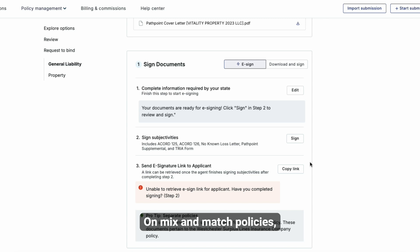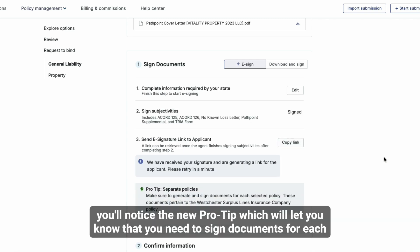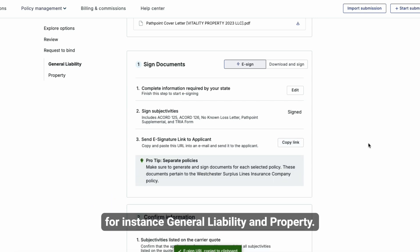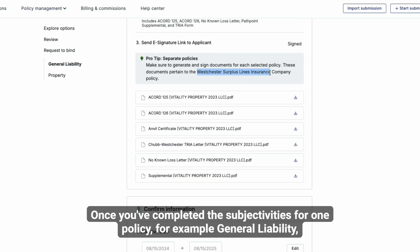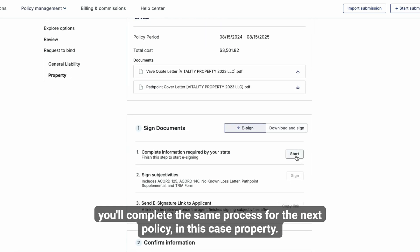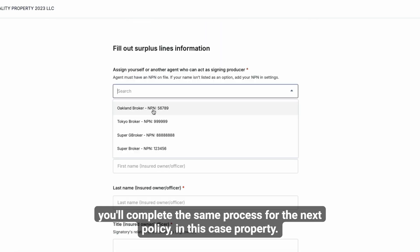On mix and match policies, when applicable, you'll notice the new pro tip, which will let you know that you need to sign documents for each selected policy — for instance, general liability and property. Once you've completed the subjectivities for one policy, for example general liability, you'll complete the same process for the next policy, in this case property.